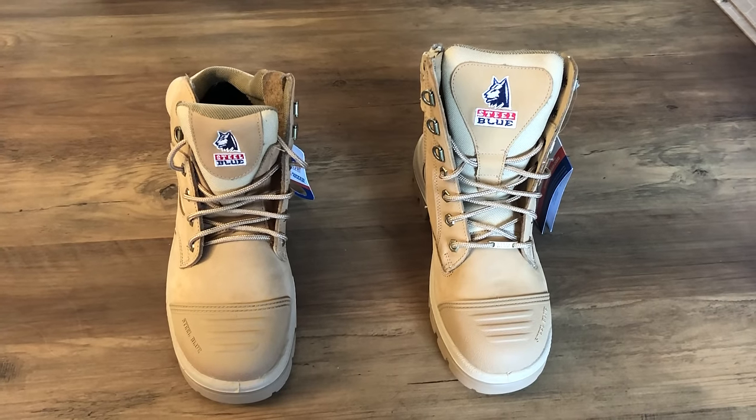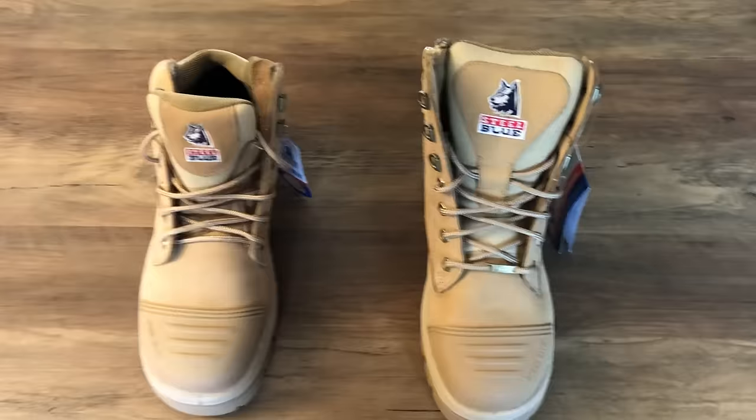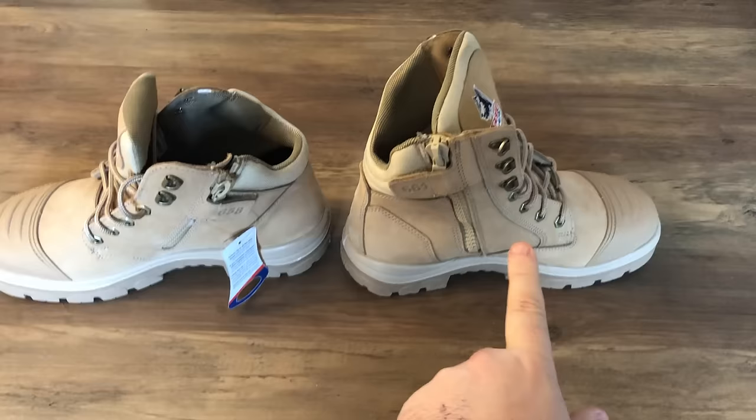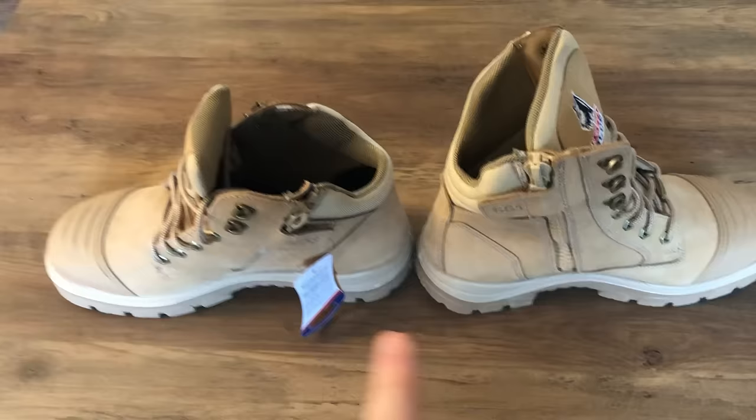G'day guys, just a quick one — I've had a couple of people ask me the difference between the Parkes and the Southern Cross. There's no real difference; the only difference is the height of the ankle. This one is 150mm, so if you want the ankle support, the Southern Cross is the best way to go. If you're spending a lot of time in the car driving and need free ankles, the Parkes is the way to go.